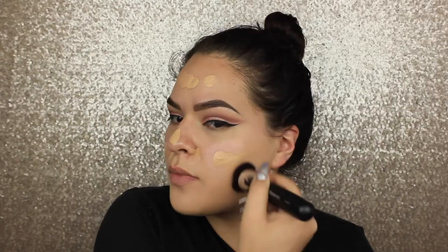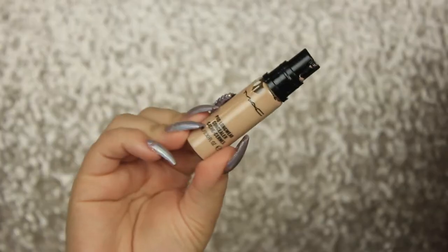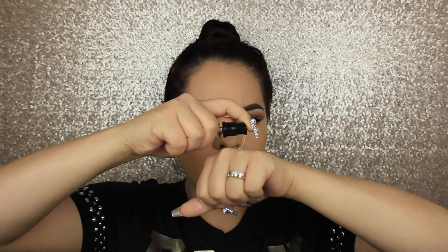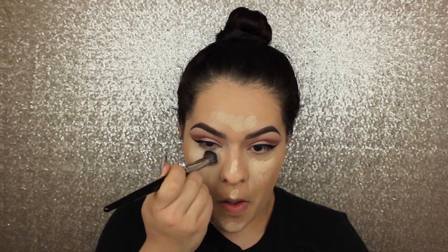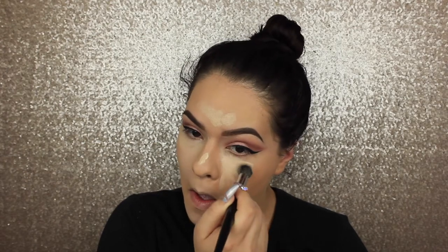Get some Nivea shave balm — that's what I use as my primer. Then apply your foundation; I'll have everything listed below. This is my first time using these Morphe brushes and I now know why everyone raves about them — it's like a beauty blender in a brush. Going in with the MAC Pro Longwear concealer — the coverage is insane, I love it. Then I'm using the E8 brush from Morphe, which is also like a tiny beauty blender in a brush.